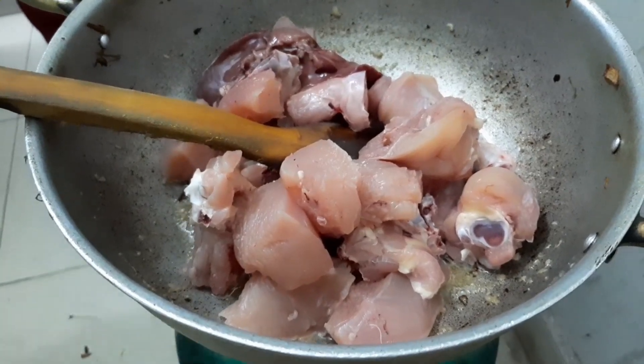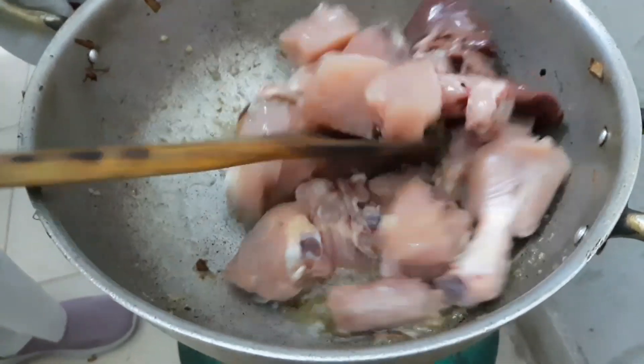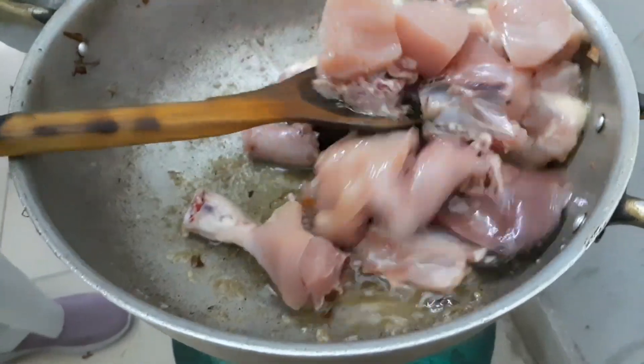We are also using the slender burner for cooking. I will make more of it.